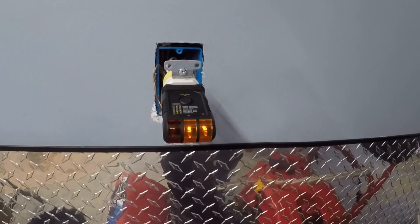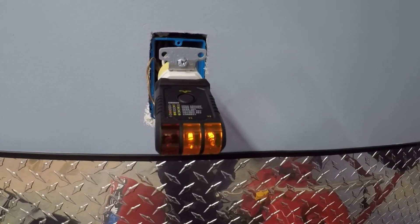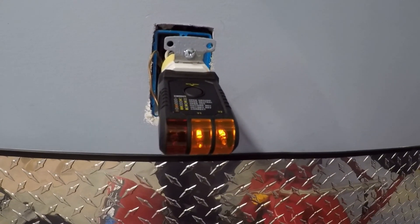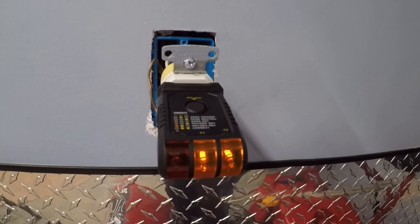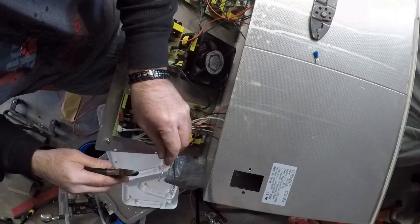This one was correct, this one was not. So now, if you look at it, you can see that everything is good. Hopefully that keeps my ultrasonic cleaner from burning up.